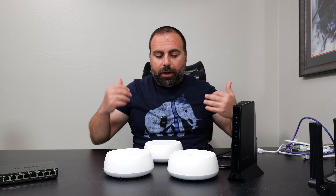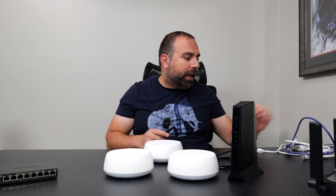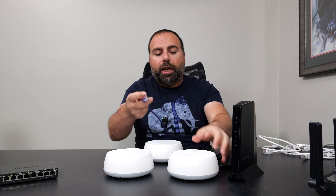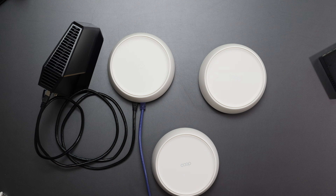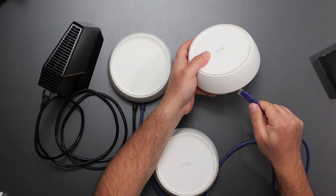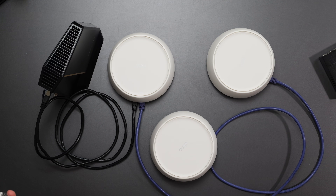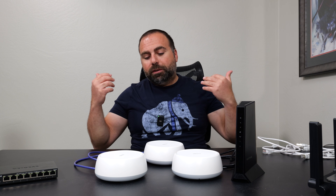Can you mix wired and wireless backhaul? Yes, you can. If you already have ethernet cables going to one room, you can wire up one of the Decos and have the other on wireless backhaul. You can mix and match wired and wireless backhaul with no issues.